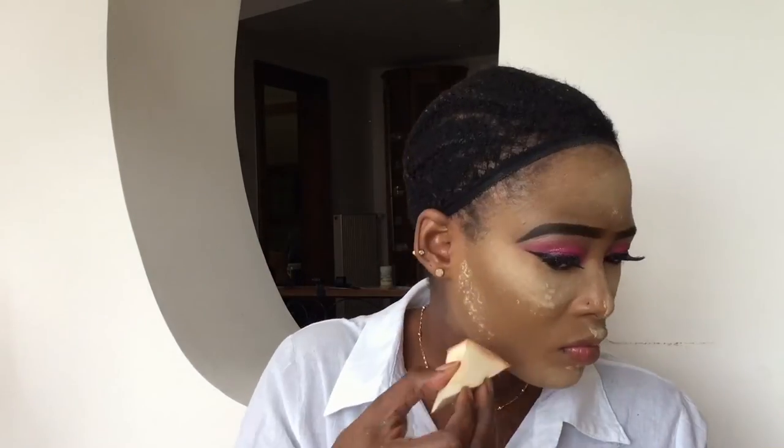I'm going to set my face with my setting powder, and then I'm going to go with my MAC setting spray to set out my face.